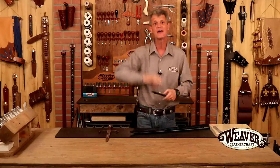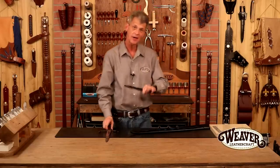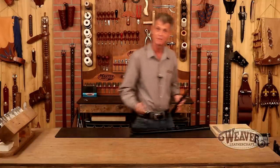Anything I use in this video, weaverleathercraft.com or check the links below - they'll take you straight to the website. Like every other project, we need a pattern first. Let's step over here, draw out this beautiful dagger, and we will make a beautiful scabbard to go with it.